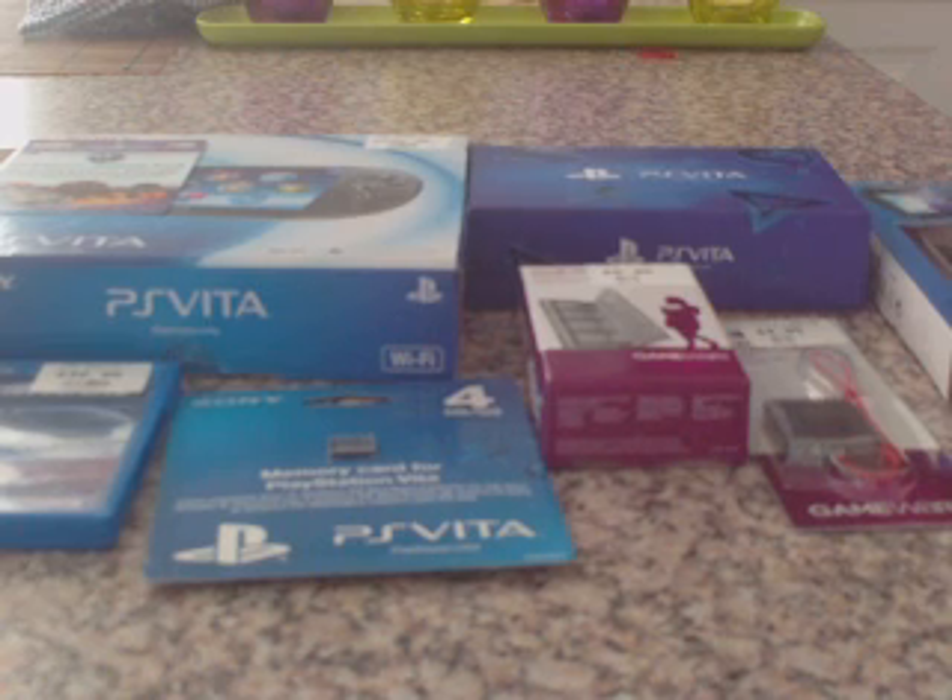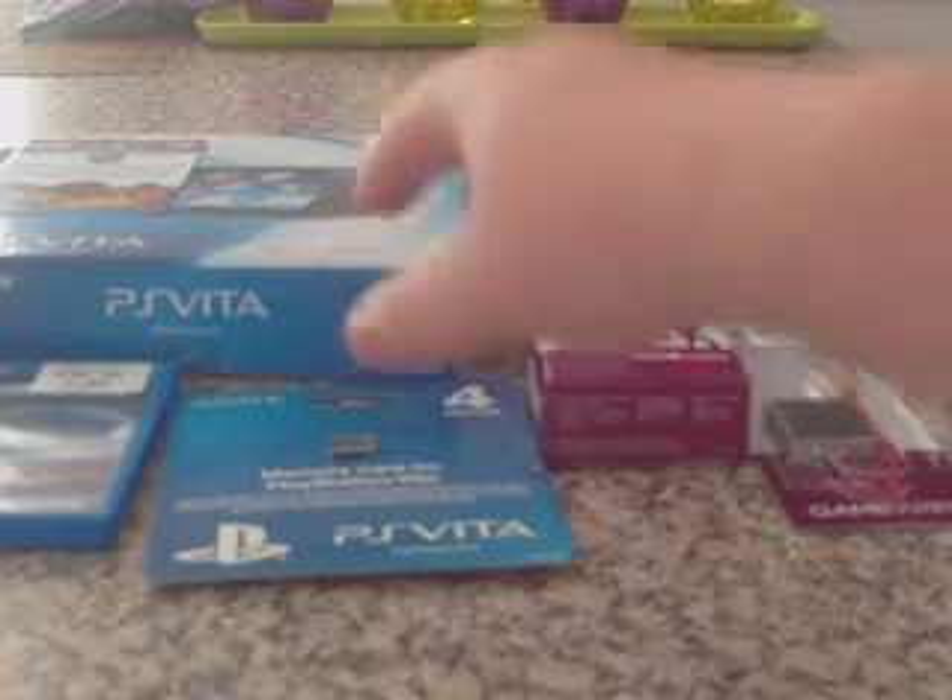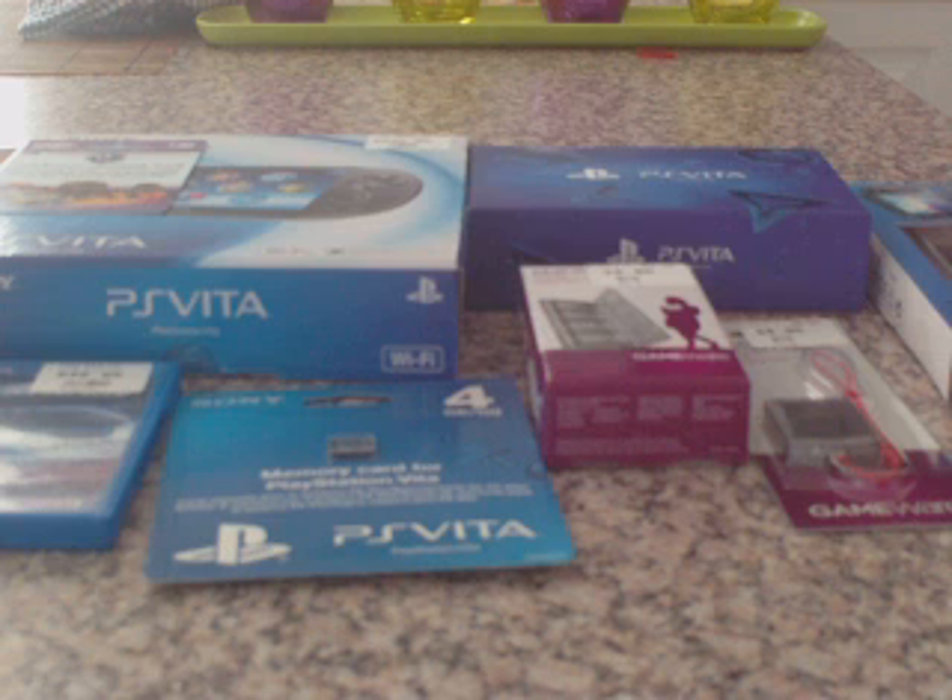I'm going to be doing an unboxing of everything except the Vita first, because I know if I unbox the Vita first, I'm going to get too distracted by looking at it and then forget what I'm actually saying — like my credit card pin number.